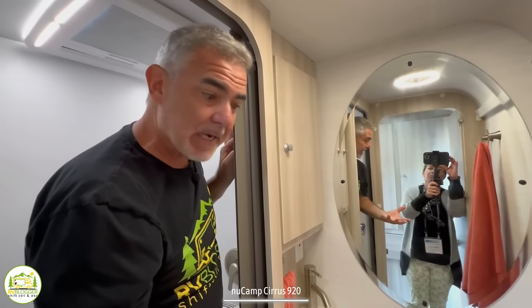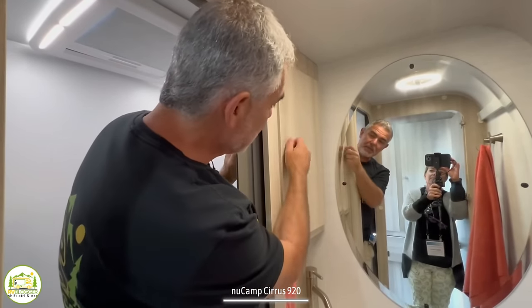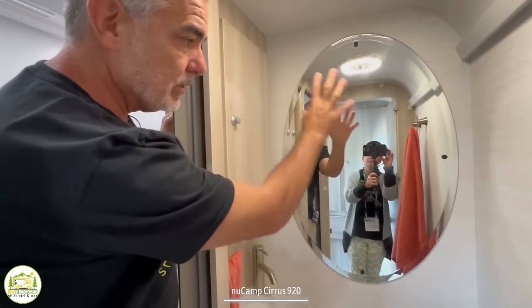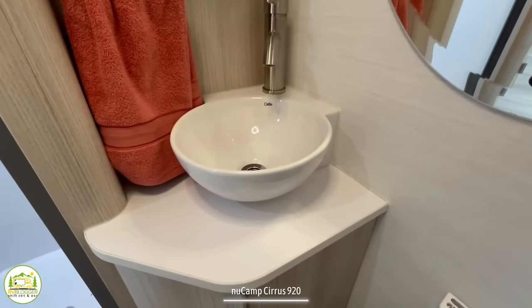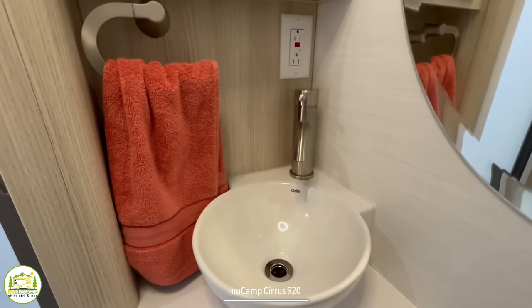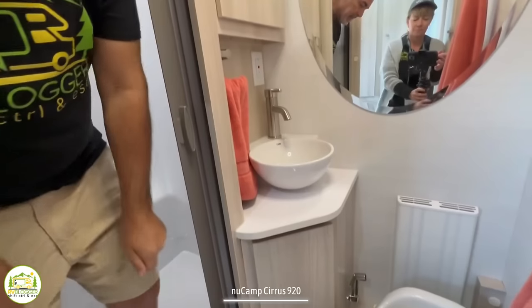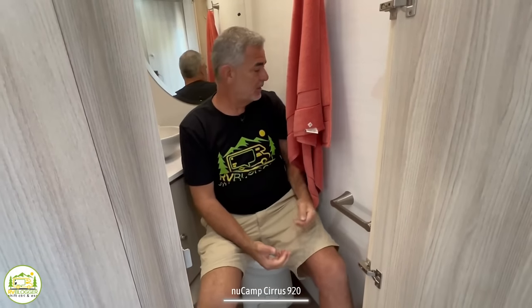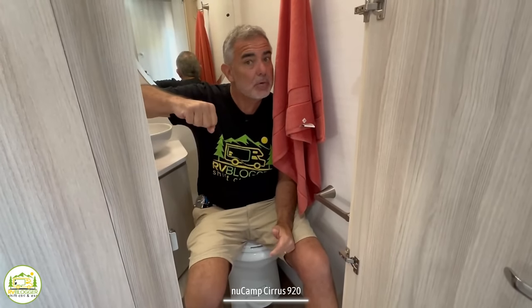Just outside the shower it's still a nicely sized bathroom. To the left there's a medicine cabinet above, a nice big oval mirror, a stylish vanity with countertop space, and a receptacle for a shaver or curling iron. There's additional storage below the sink. Sitting on the commode, it's a little tight on the left-hand side but certainly works — no sense of claustrophobia with the door closed, and plenty of room on the right.